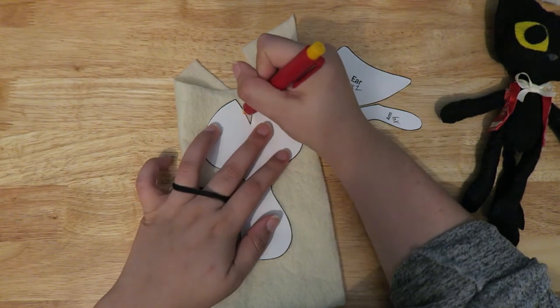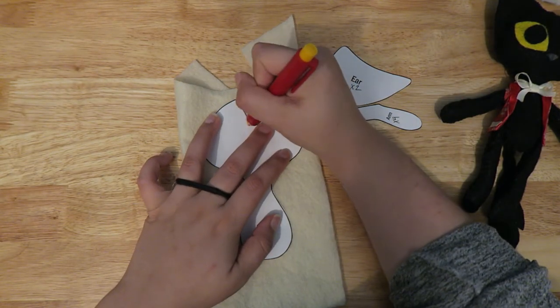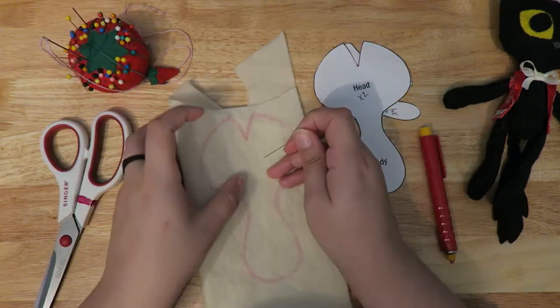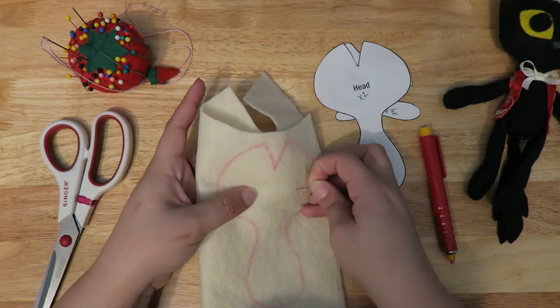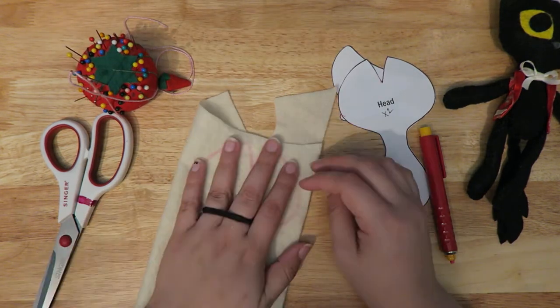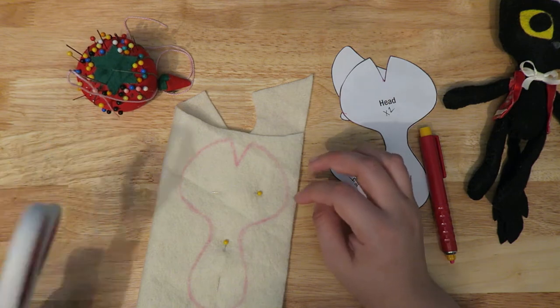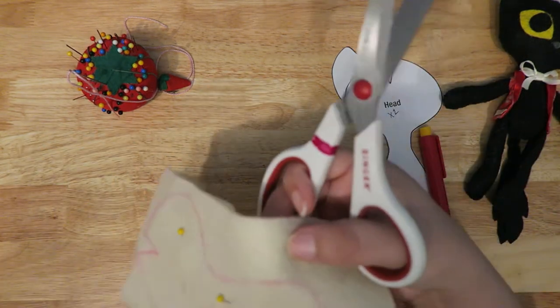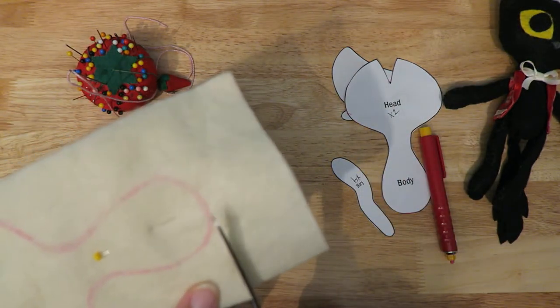First you're going to cut out all your pattern pieces. I like to trace the pieces onto my fabric. This pattern is made specifically for felt, but you could use other types of fabric. I like to trace the pattern pieces onto the felt and then cut it out. You could also just pin the pattern pieces to the felt and cut it that way.